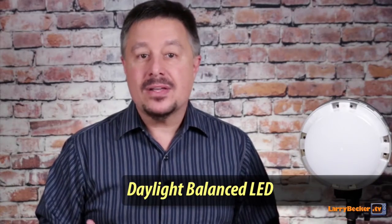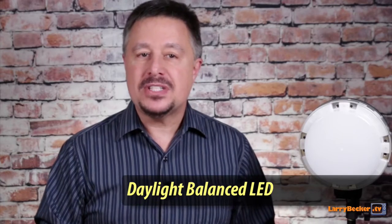First of all, it's a daylight balanced light. That means the color temperature is rated at 5600 degrees Kelvin. And like all my other Wescott lights, the CRI is really high, so that daylight balanced accuracy is going to be there. All the lights in my studio and all the lights in my travel kit are daylight balanced lights, so they're going to be consistent with one another.